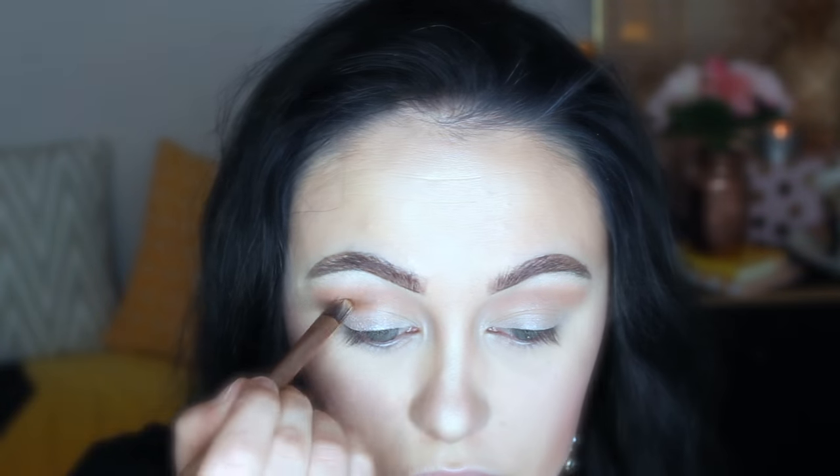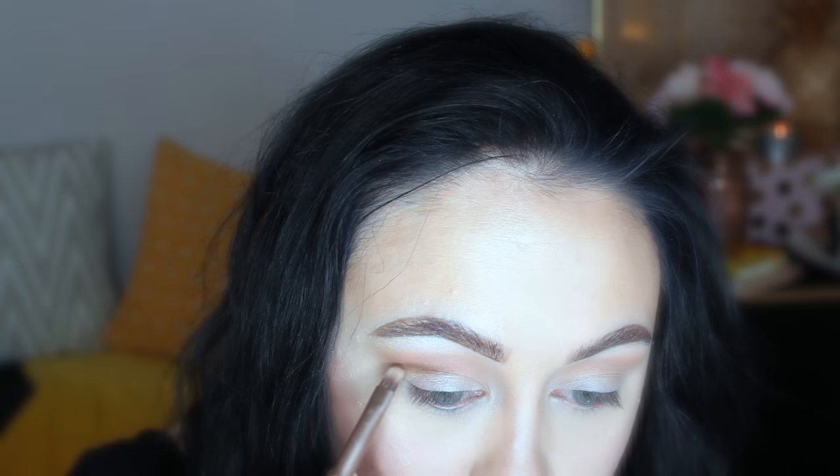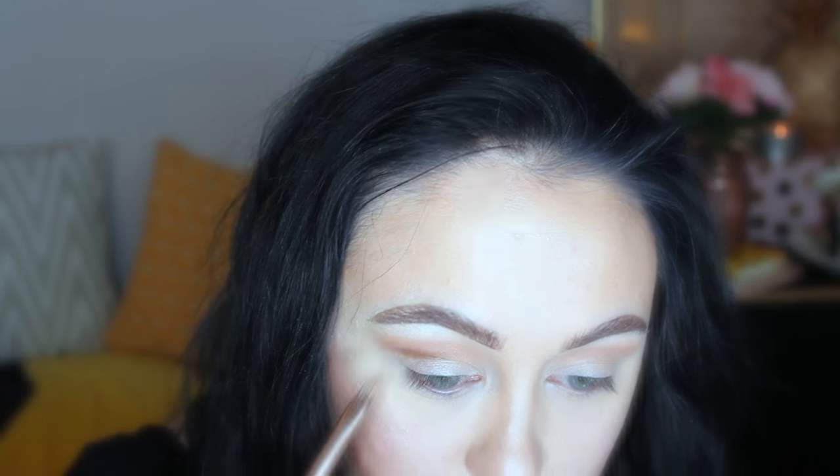I'm going to go in with Milk Chocolate to define my crease and sculpt out that feline shape a little bit more. This will also really help if you find it hard to do a winged liner, because it just gives you some sort of rough guidelines. You can do as much blending as you want.